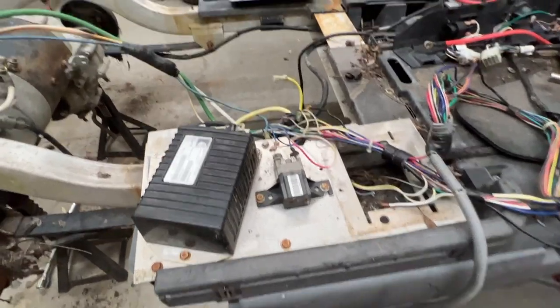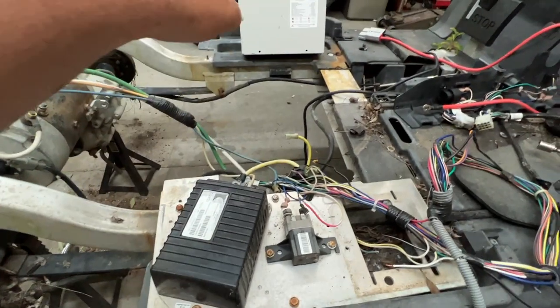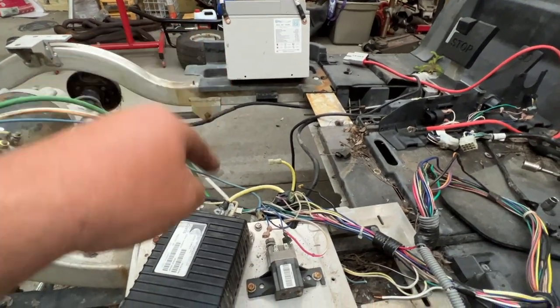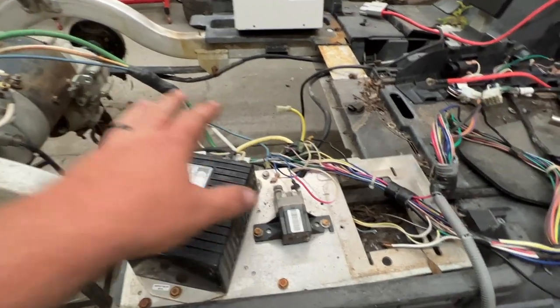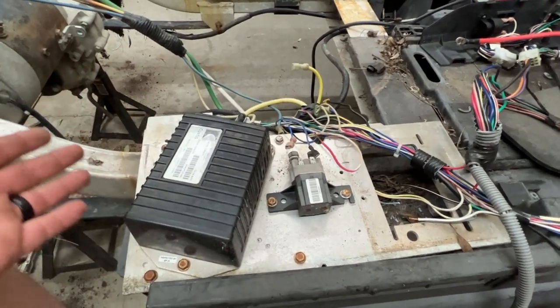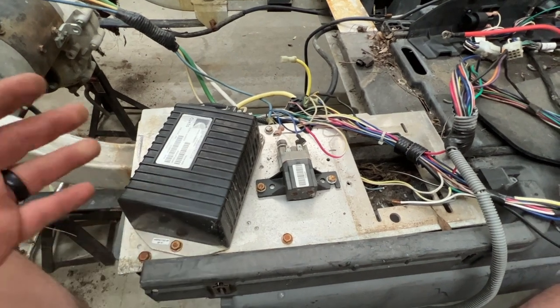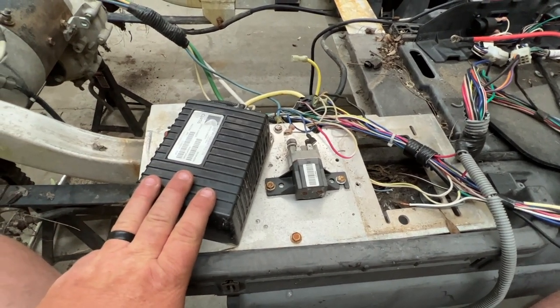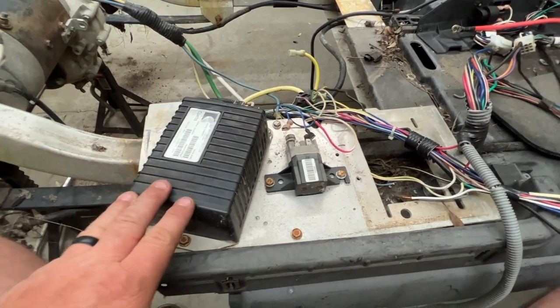I'm not sure if we're going to keep this plate here. I'm not sure which battery configuration from Big Battery we're going to use in this golf cart, but with that being said, we're going to keep all of this just in case. I always keep this stuff because you just never know when you might need a controller to put on something. So if I run across another deal on a golf cart that just needs a controller, I always keep this kind of stuff — I never throw it away.